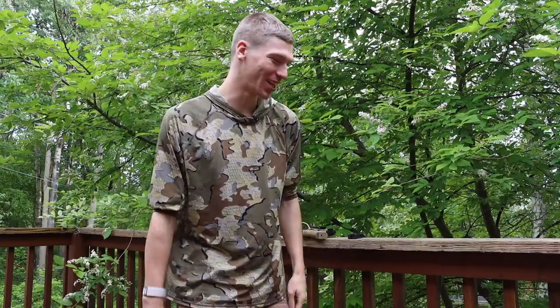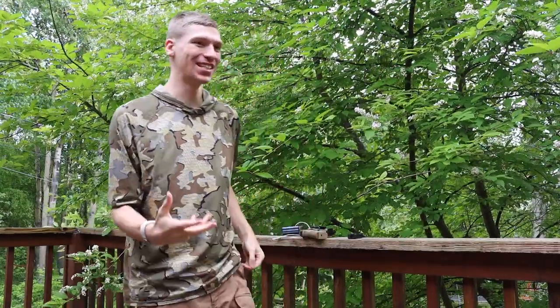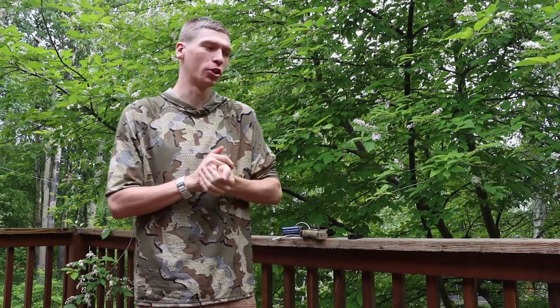All right guys, as you know I've been doing quite a bit of traveling, and of course moving from Fairbanks requires even more traveling. So today I thought I'd do a video on my road trip EDC. Largely to get started, it really doesn't change — my general rundown for EDC doesn't normally change that much.